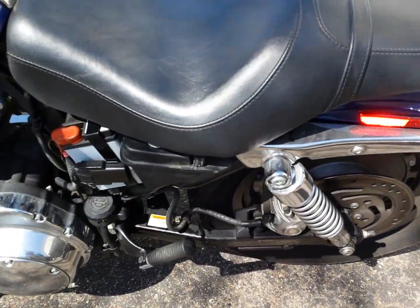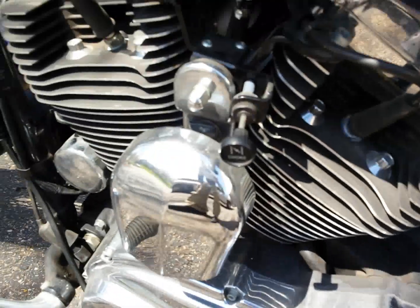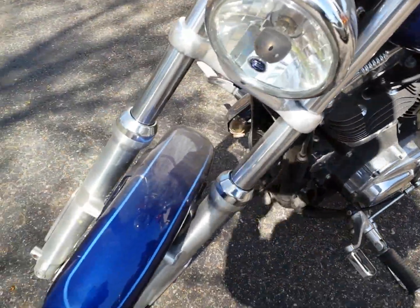Time to get this sucker fired up. Brand new battery. Choke. Shouldn't be like that. Let's see if I can get her going.